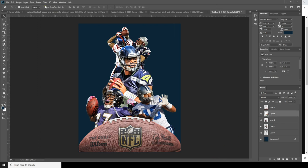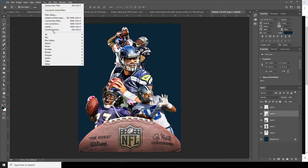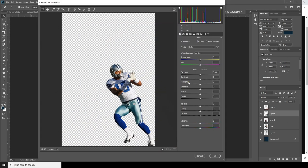Select Layer 5, go to Filter, Camera Raw Filter. Let's increase the exposure a little bit, drop down the highlights, increase the shadows, increase the texture a little bit, increase the clarity, and decrease the vibrance. Let's do something like this.